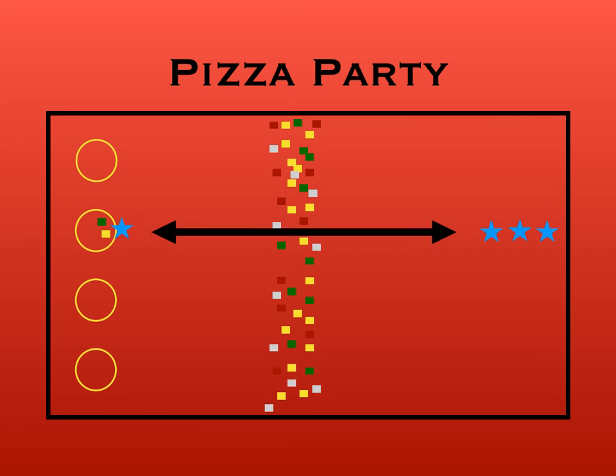We're just going to look at one group here — you can imagine everyone's doing the same thing at the same time. On the go signal, the first person in line runs, grabs a topping of their choice, and puts it into their pizza. Then they run back and give the next player a high five. The next person goes, grabs a different topping or the same topping, whatever one they want, and drops it in. It's back and forth like that until all the toppings are gone.